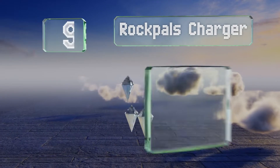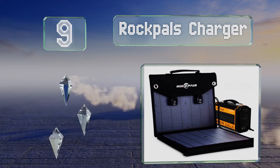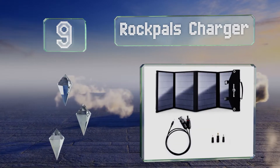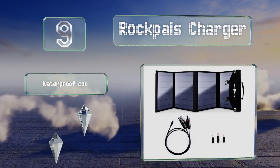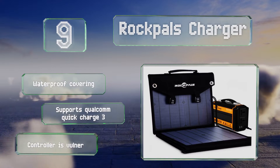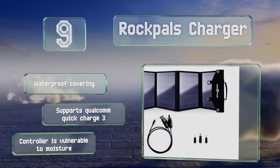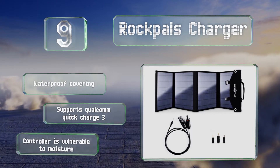At number 9, thanks to the included converter box, the RockPals charger makes a perfect companion to mobile devices when you're on the move. Its three USB ports allow you to plug your phone or tablet in directly, and it can also supply power to a larger battery. It comes with a waterproof covering and supports Qualcomm Quick Charge 3, but the controller is vulnerable to moisture.